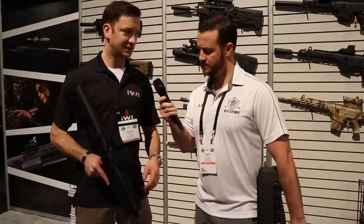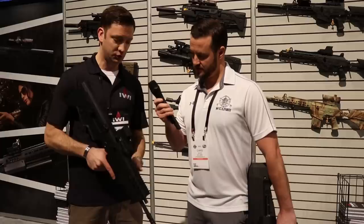It's going to be completely user-level convertible from left to right-hand configuration — takes about two minutes. You can do it right at your dinner table. That's a 16.5-inch barrel, 1-in-12 twist. MSRP is going to be $2,199, and it should be out sometime in 2019.